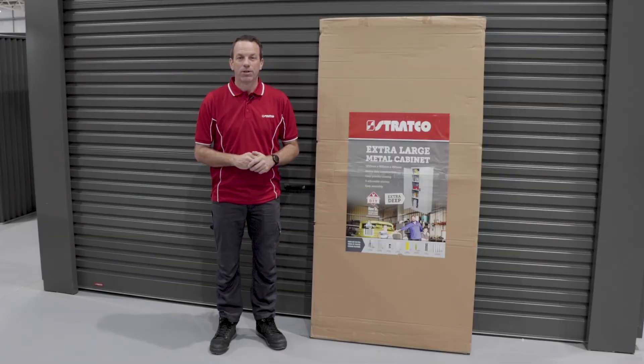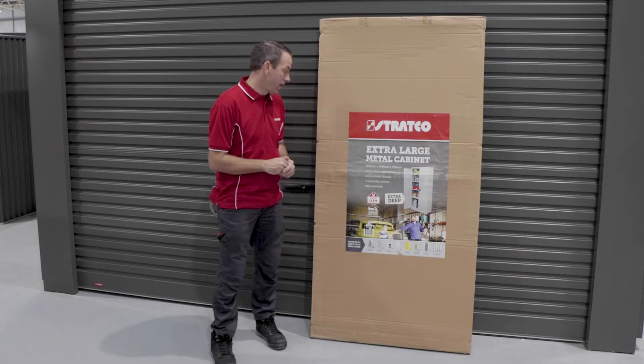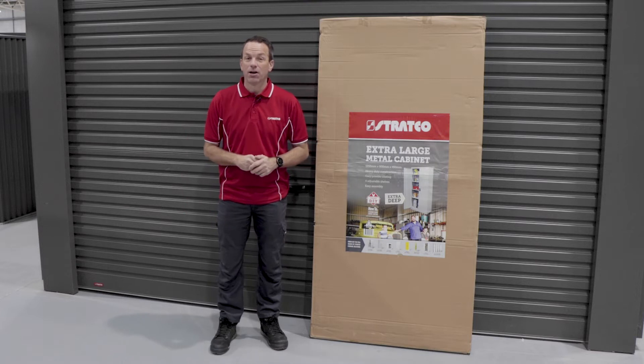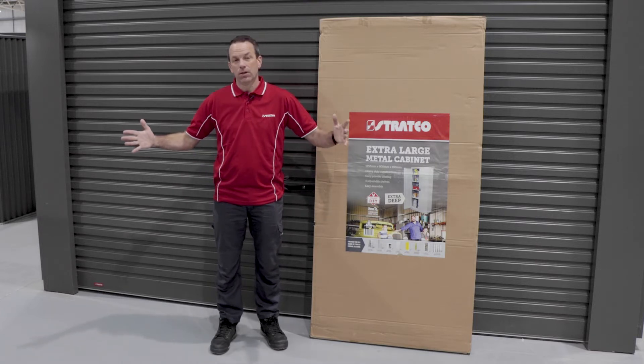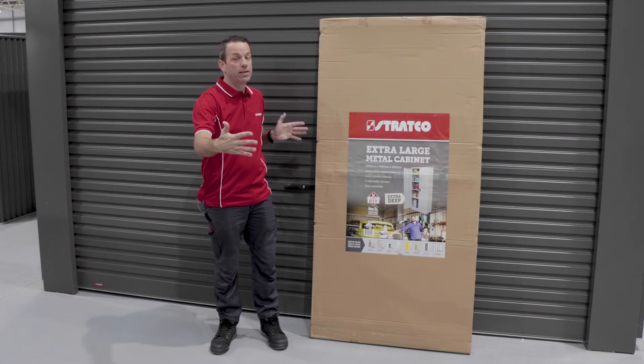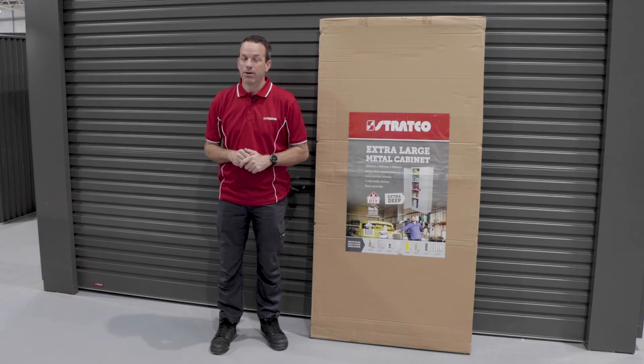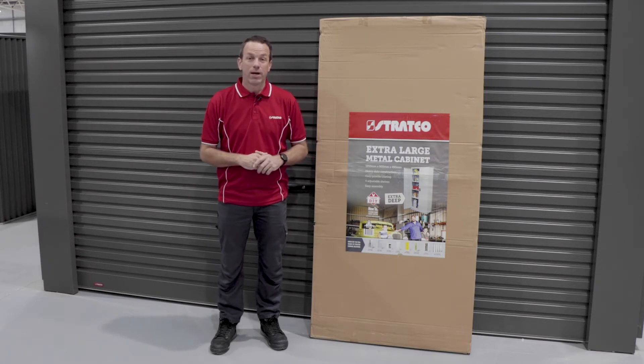Today we're building Stratco's extra-large storage cabinet. It's a great size at 1.85 metres high, 900 mil across the front, and the best part is it's actually a little bit deeper than most cabinets — it's 450 mil deep, just allowing you to store more product in there. It comes with four shelves. Let's have a look at how it goes together.